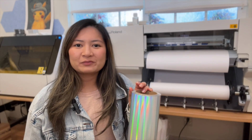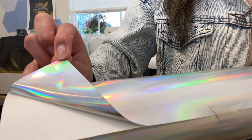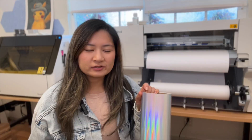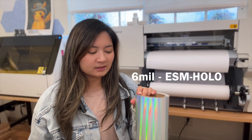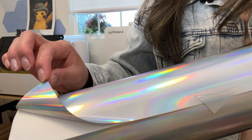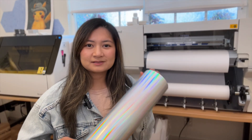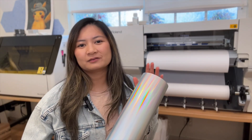Hey besties! Welcome back to my channel where we do all things printing. I'm Angeline and today we're in my home studio. I want to show you the holographic media that Roland carries in their online store. This holographic material is 6mm, which is generally thicker, but it makes for a really good rigid sticker so when you peel it, it doesn't fall back onto itself. I'm also going to show you some recommendations on your design if you don't have white ink and you really want to still get that pop with holographic material.